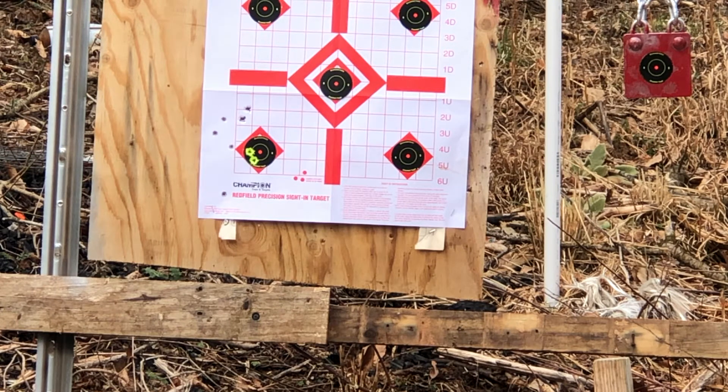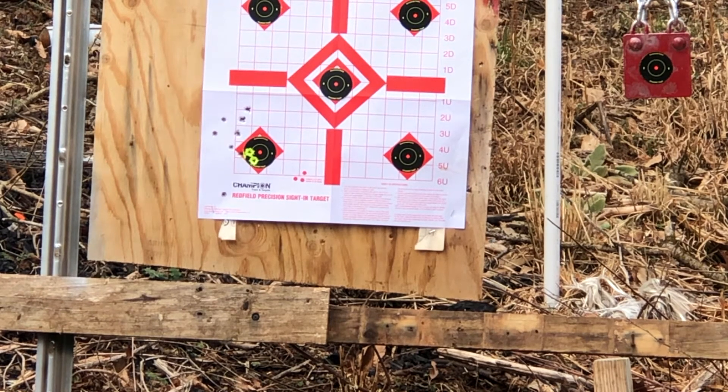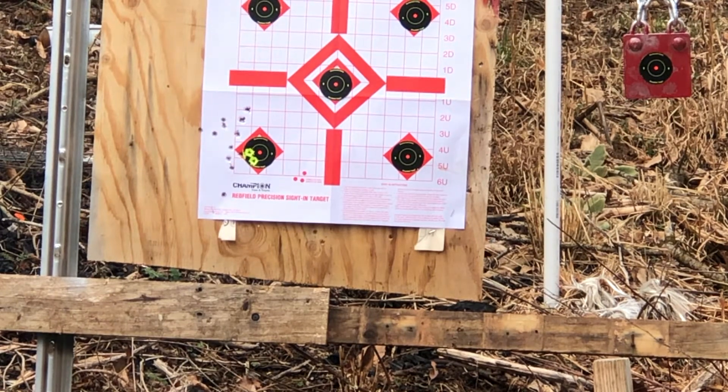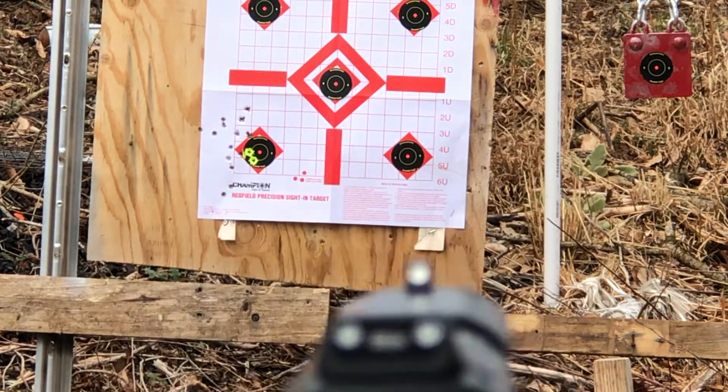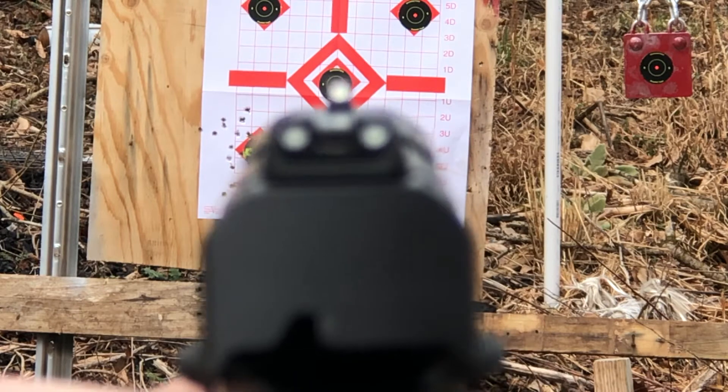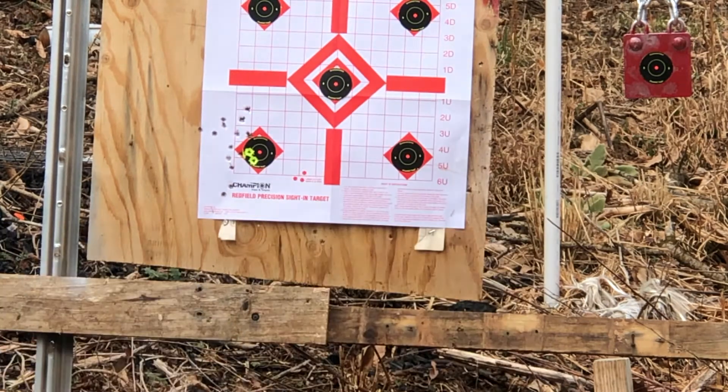Let's try some PMC Bronze 115 now — same target. So the group's got a little tighter. My point of aim is the center of the bottom left target, so I'm shooting a little high left. It does have just plain old white dot sights, which we all know kind of suck.